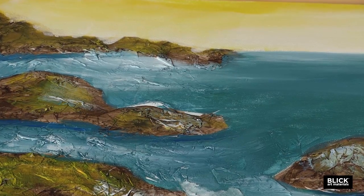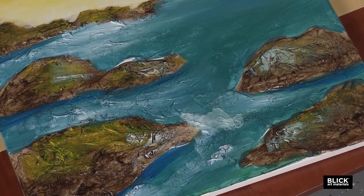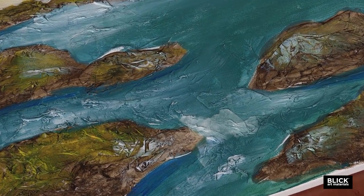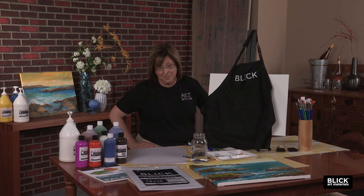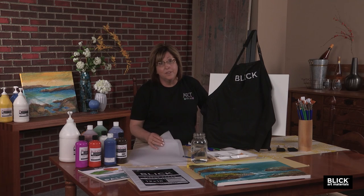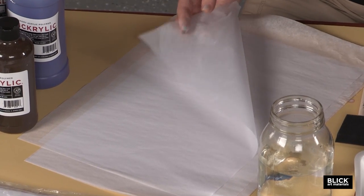You're probably thinking it must be really difficult and time consuming to create that kind of texture, and that you need special materials and years of painting experience. Well, just the opposite. This technique is quick and easy — so easy that a person who is painting for the very first time can do this painting. The secret is plain white tissue paper. This is art tissue, which is sturdier and thicker than what you might purchase for gifts. You'll need about three sheets per painting.